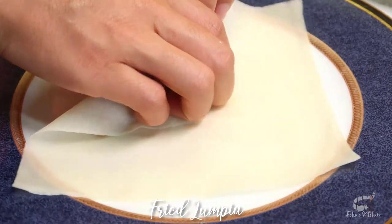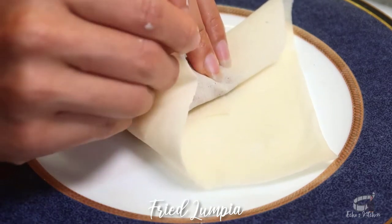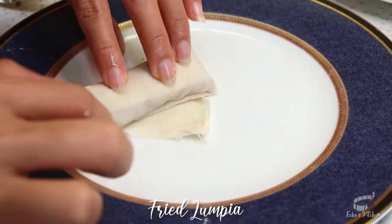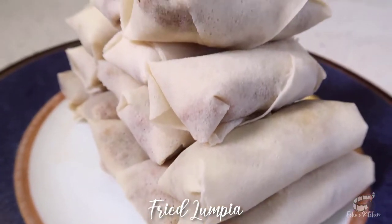I highly recommend making big portions of the lumpia filling so you can make a bunch of spring rolls. You can totally freeze them for up to 2 to 3 months. When they're frozen, you can deep fry them over medium heat straight from the freezer and they'll come out super crispy and super yummy.